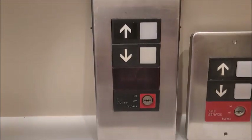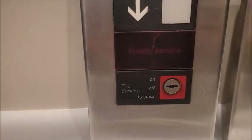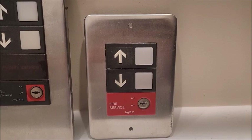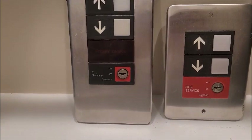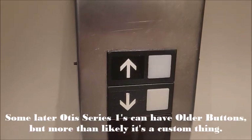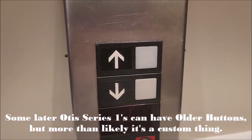Typically older Series 1 panels have a lot more stuff on them, whether it be key switches, lights, or even analog floor indicators from time to time. Later older Series 1s tend to have a lot of stuff on them, but they can be about the size of this sometimes, though it's much more rare in the newer era than the old era. You can often find flat older Series 1 button replacements on newer older Series 1s from time to time.